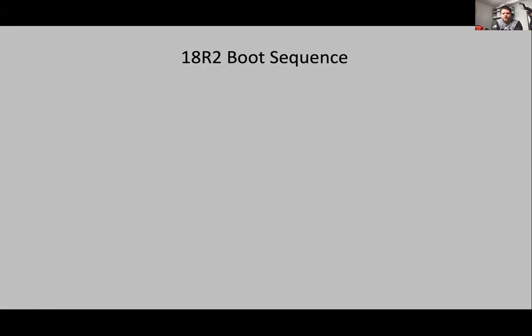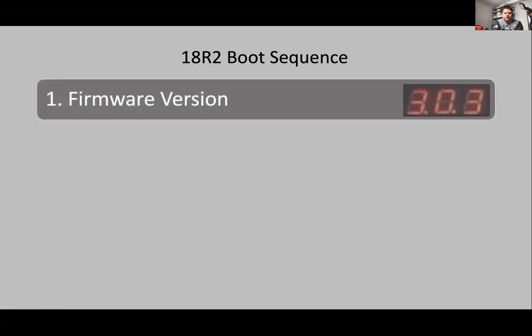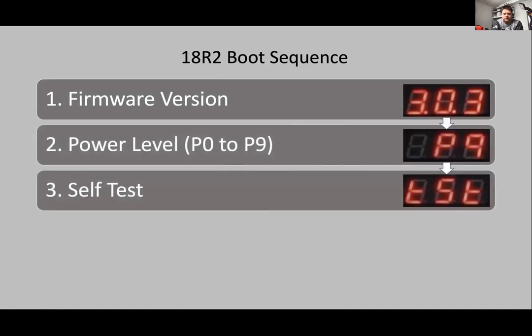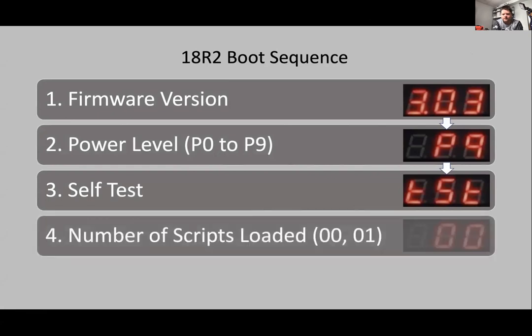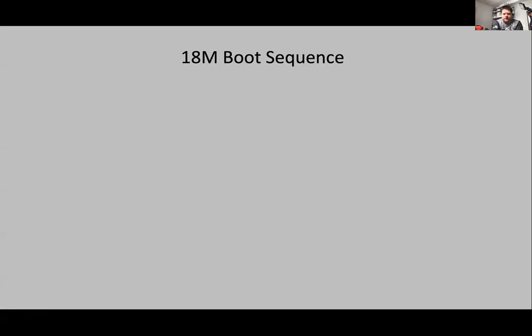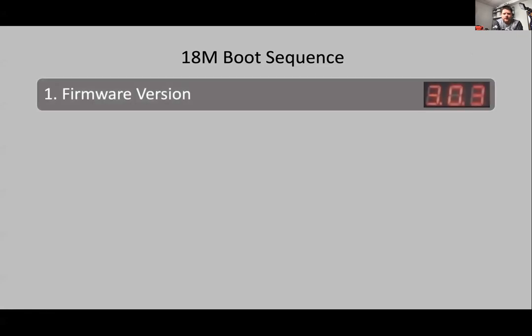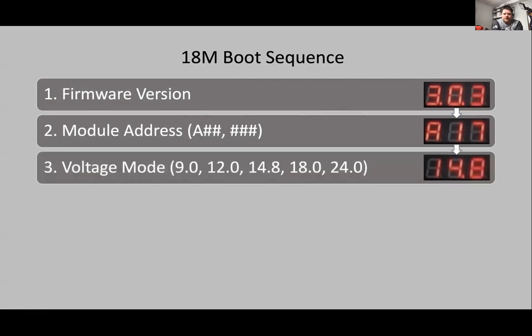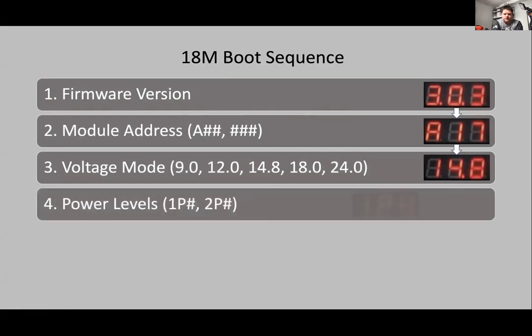A quick overview of the boot sequence for your 18R2: it's going to tell you your firmware, your power level, do the device test, and show any number of scripts loaded onto the remote. The boot sequence for your 18M shows your firmware, module address, and power modes — 9.0 for nine volts, 12 volts, 14.8, and so forth — then your power level.